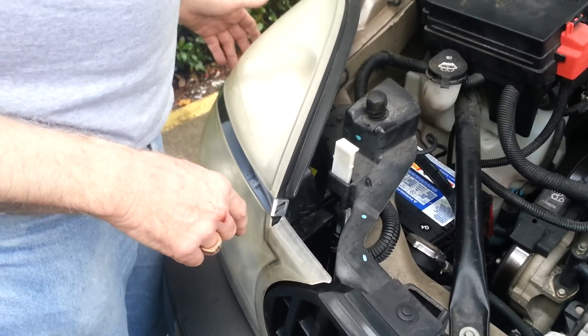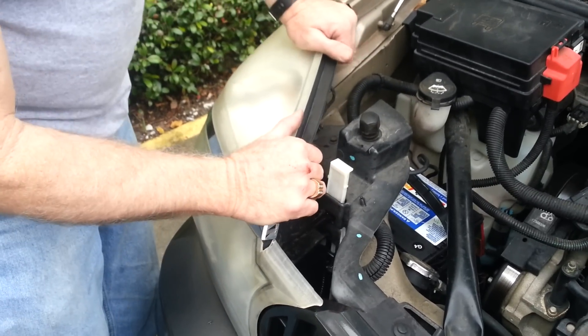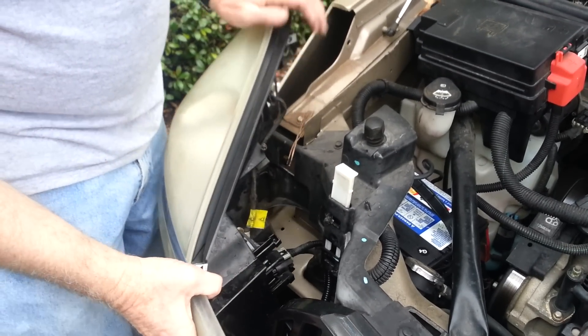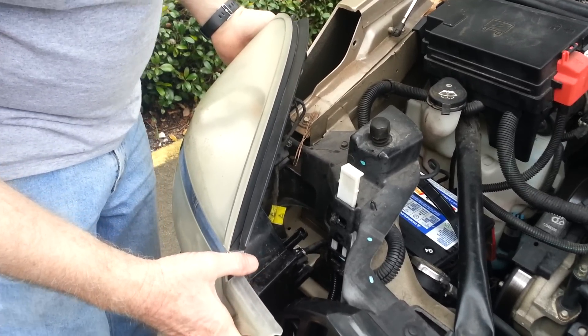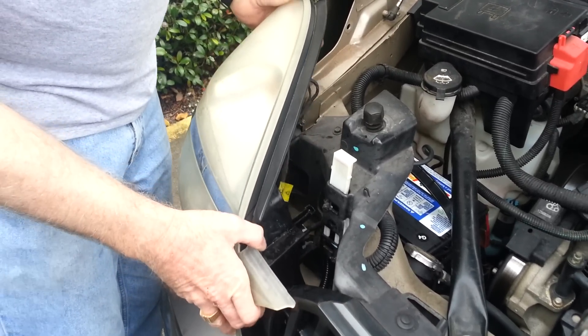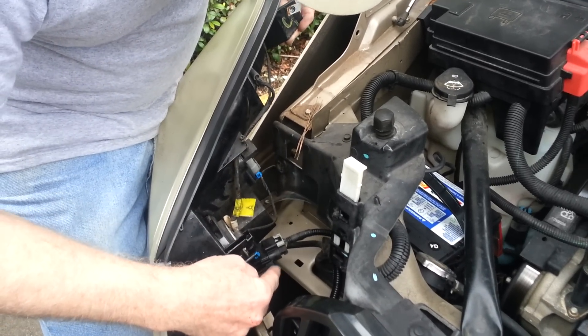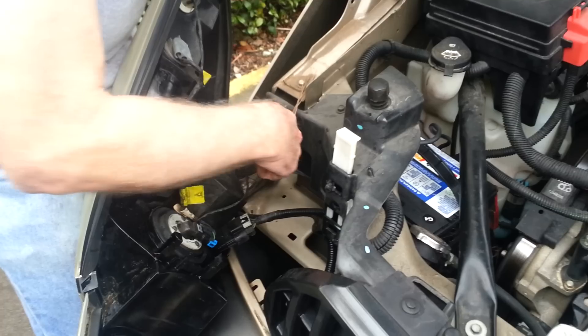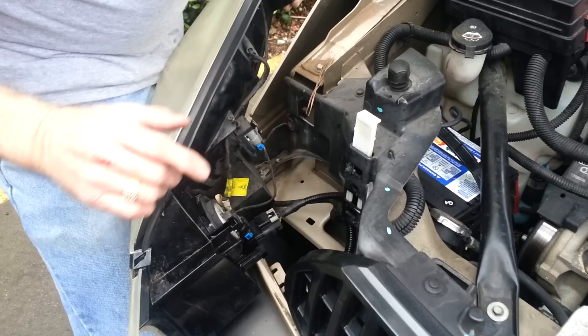Hey everybody, I am here to help you get your headlamp assembly off these Buick Rendezvous, which everybody on the internet says is a real pain in the neck. We actually took the other side off and we did break this piece off, and in addition we broke that piece off. So, learning from that first time, we said okay.